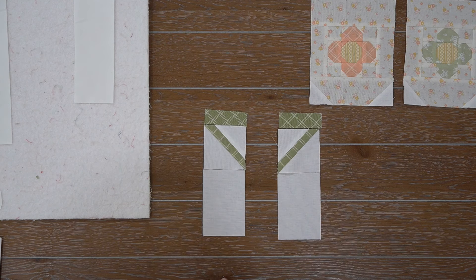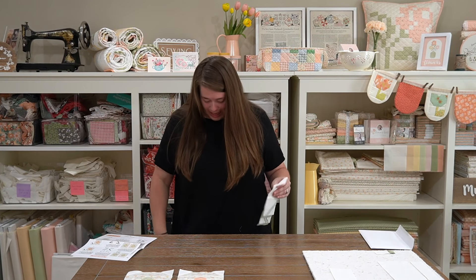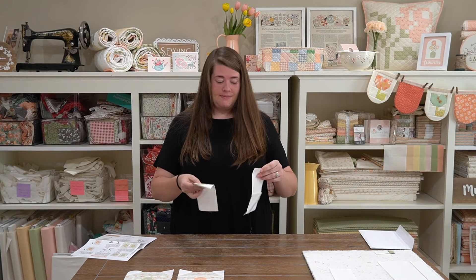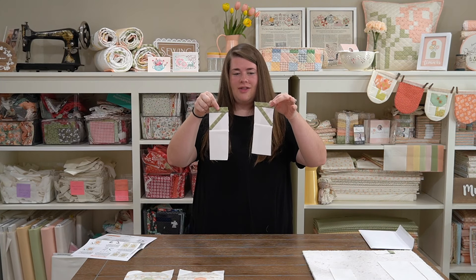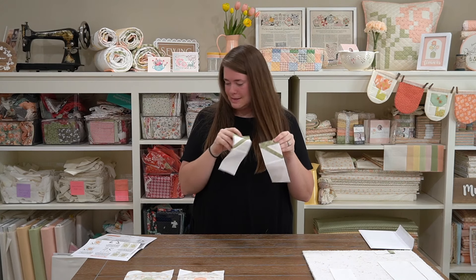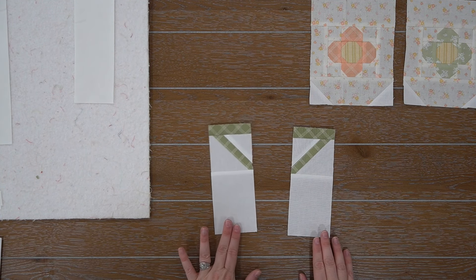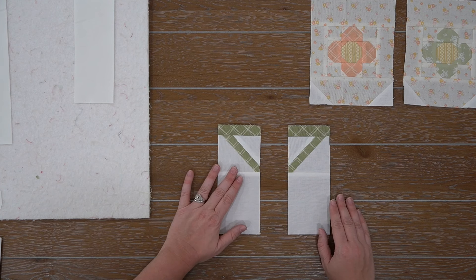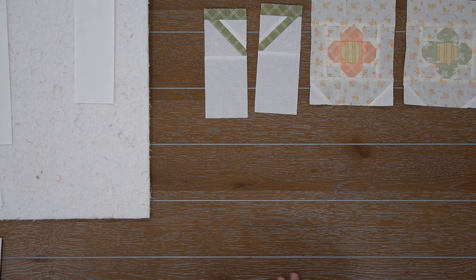So I'm going to assemble these and then we'll move on to step 10. I just finished up with step nine. Here we go — we have our little hanging units right here and I think I'm good to go. They're opposite. I think I didn't mess up. So I'm going to lay them back out. We should have a left holder unit and a right holder unit right here. They do look like that. We're good! So we're going to set those aside and move on to step 10.